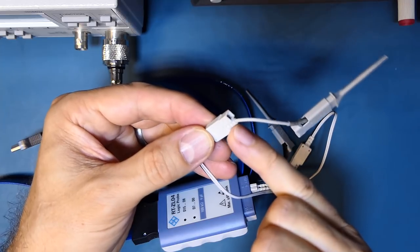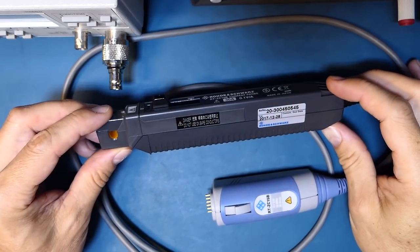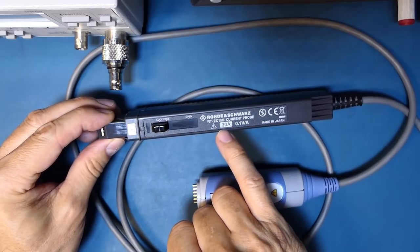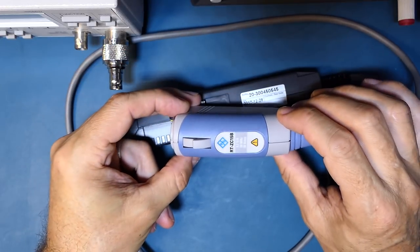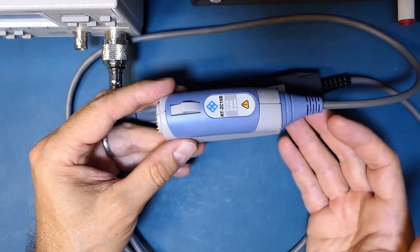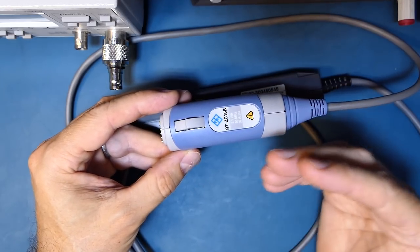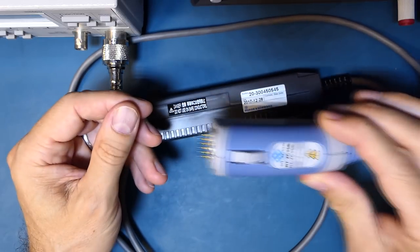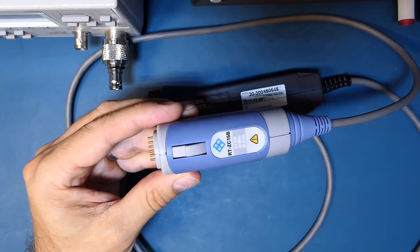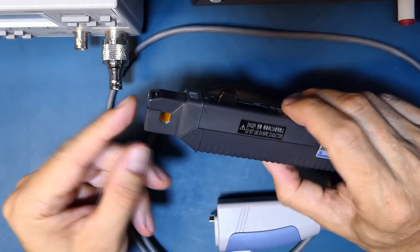The current probe that Rohde & Schwarz provided can measure up to 30 amps. It uses an intelligent connector that, when plugged in, automatically brings up a settings menu for degaussing or zeroing — that's a feature in the latest firmware version 1.300. The current probe has a nice slide-back mechanism to place your conductor inside the gap which then locks securely in place.